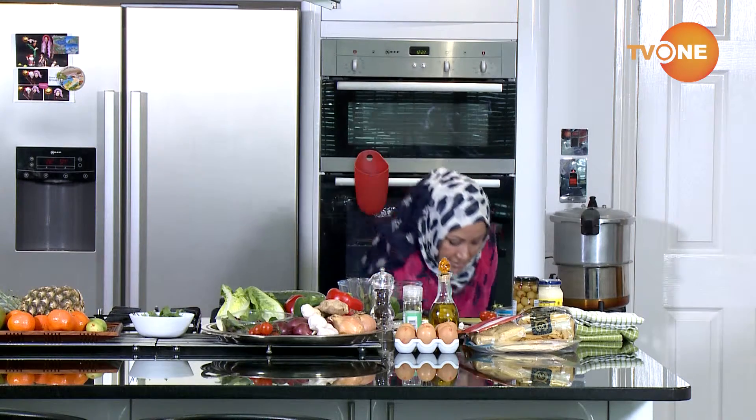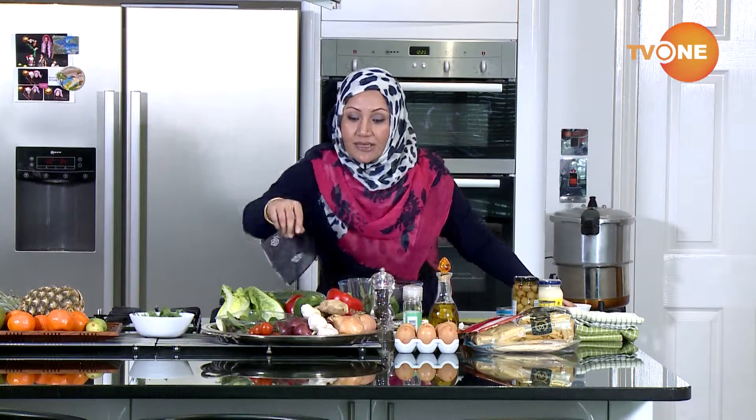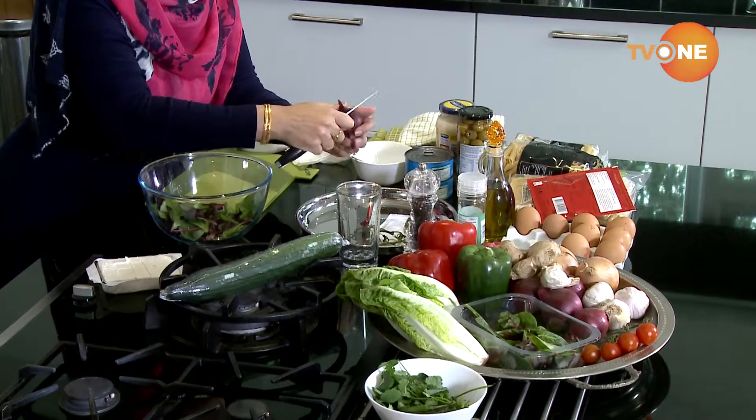So all I need is some cherry tomatoes, a mixture of salad leaves, and also for this I will use a red onion. So let me just peel my red onion.